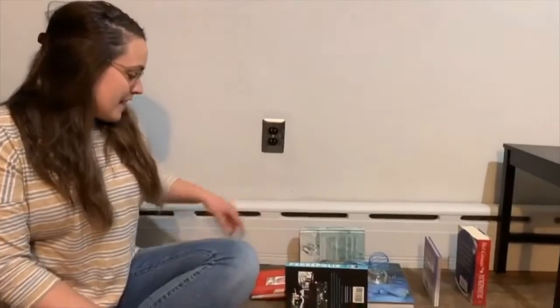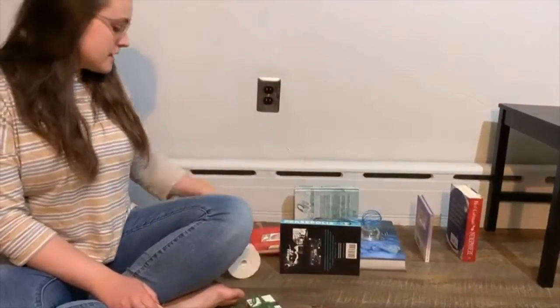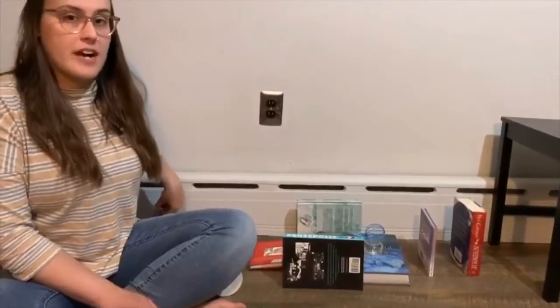Before you start your chain reaction, you're going to need a list of supplies. I chose different things that are all around my house. I have books, I have cups, I have ribbon spools, cuties — really whatever you can find. I also think that tape would work really well, too, and string.